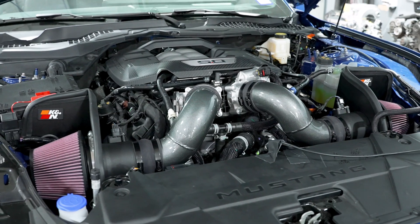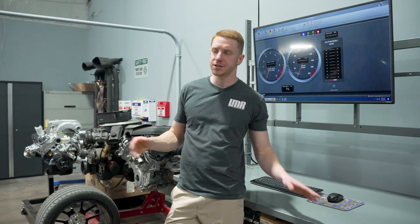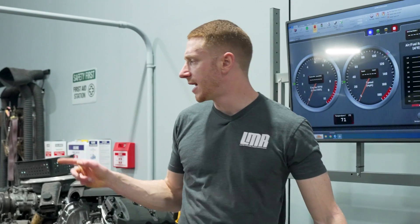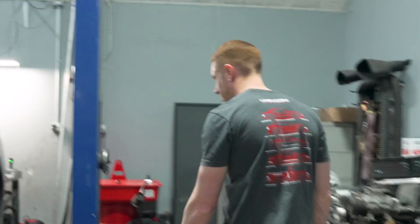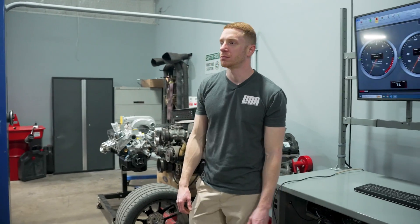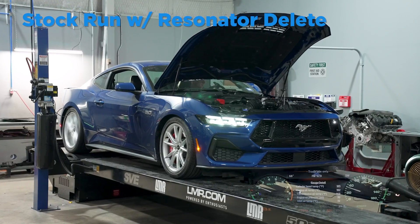Quick trip around the car to make sure we're good to go. It's a 10R80 car, pulls made in fifth gear so we can utilize the entire RPM range. It's a 3.15 rear gear, and with the factory wheel the tire is a 255/40/19 rear tire. We have 93 octane fuel in the tank like we always do, factory Ford calibration — still no tuning available for these cars at the time of this video. With that, we're ready to rock and roll.